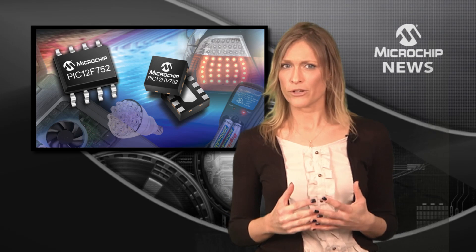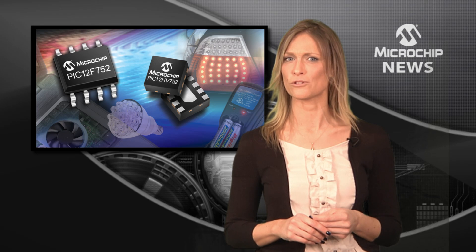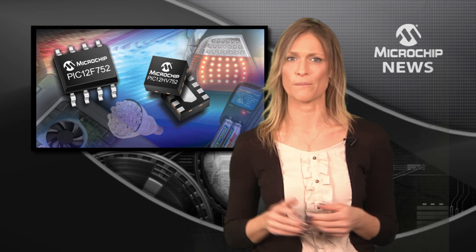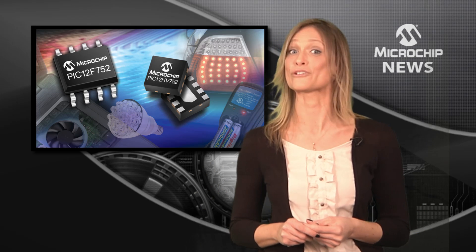These 8-bit microcontrollers pack next-generation analogue and digital peripherals into tiny 8-pin packages. They're great for battery charging, LED lighting, and a whole host of other system and control applications.